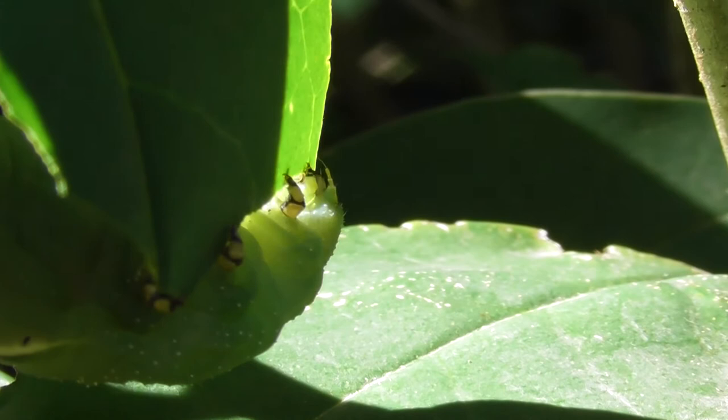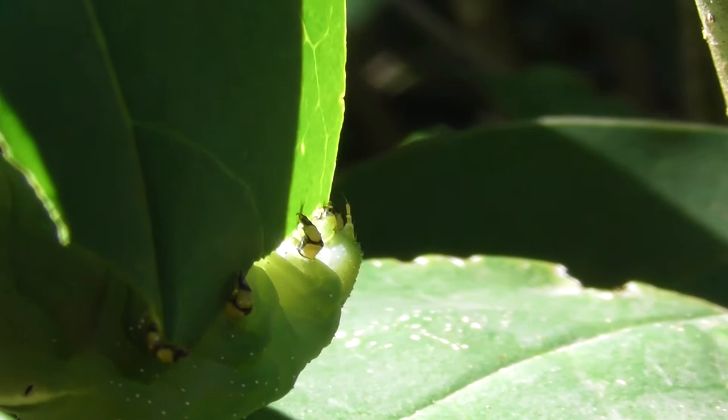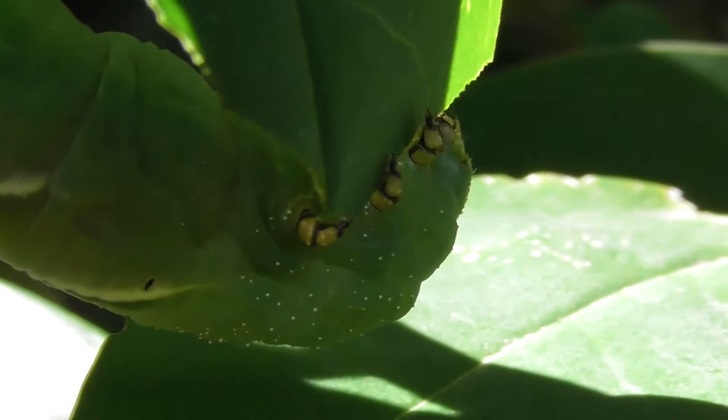I hope it turns into a beautiful butterfly. There you've got your legs and everything, haven't you?